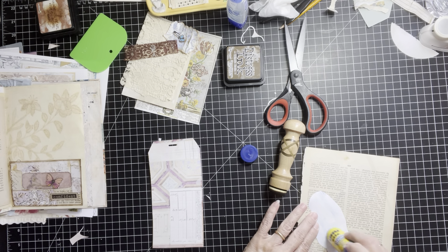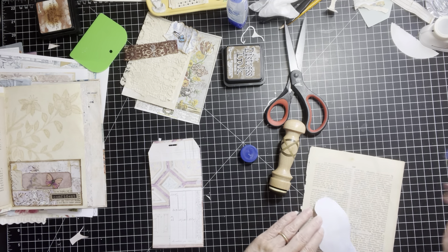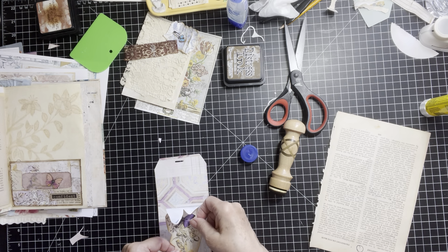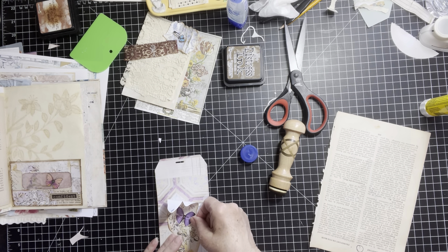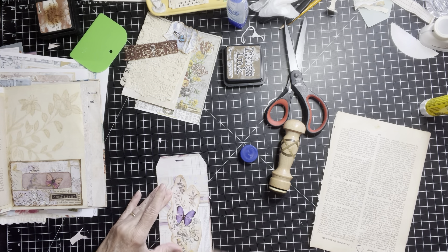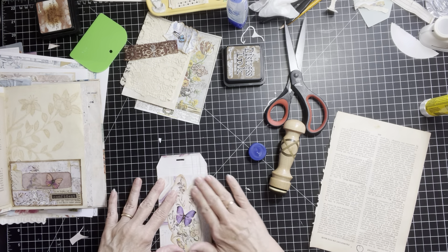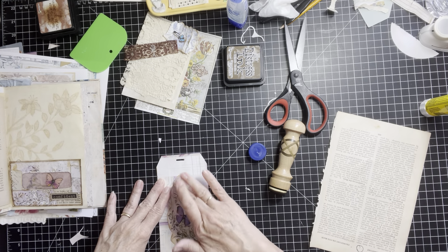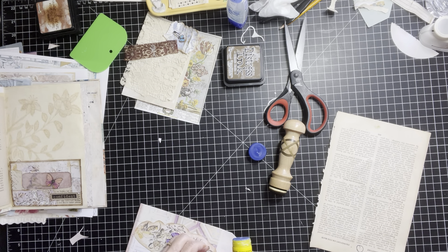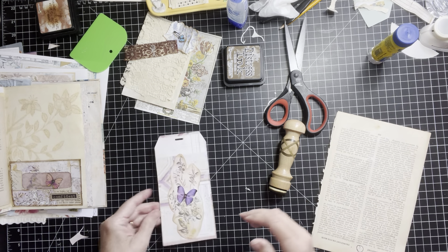So let's glue this down and see. I do like that though. So hint: if you ever need an embellishment and you don't have the right thing you're looking for, check your journaling pages — you might just find it there. I like that.